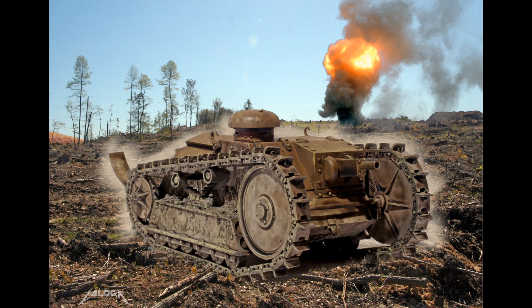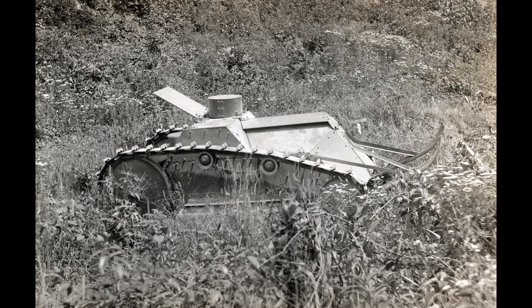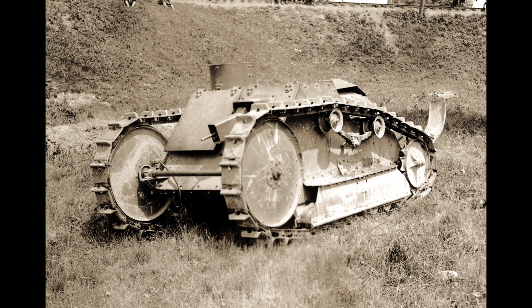In this program, I'm going to take a look at one of the first American tanks, the Ford 3-ton tank. In March 1918, at the height of World War I, the Ford Motor Company proposed to build a tank that was so simple and cheap that it would cost only about $4,000 a piece.